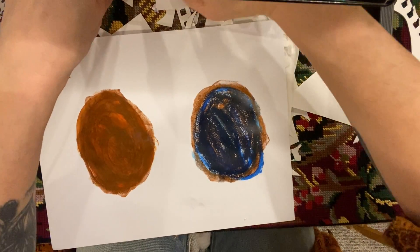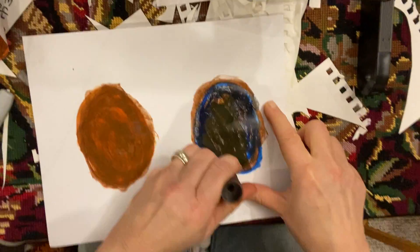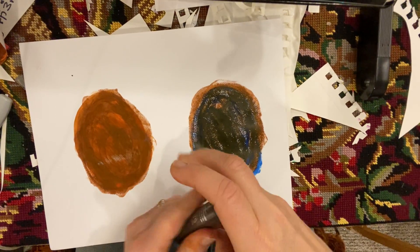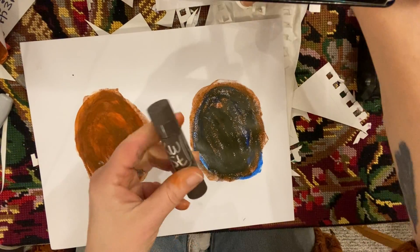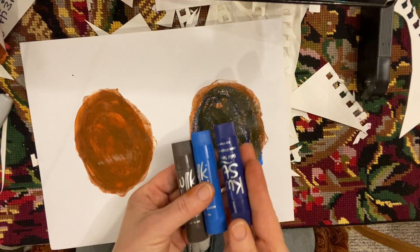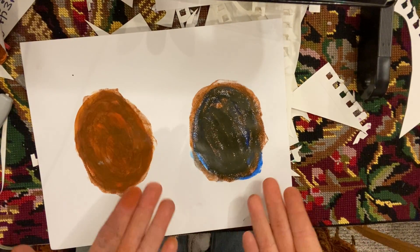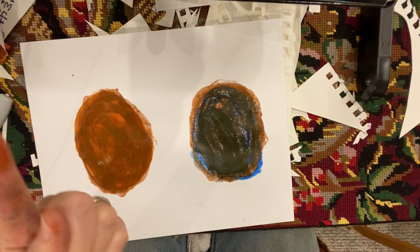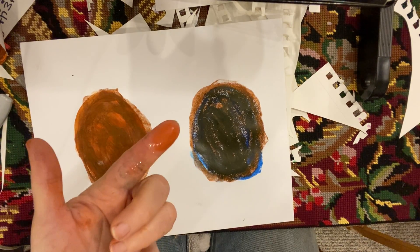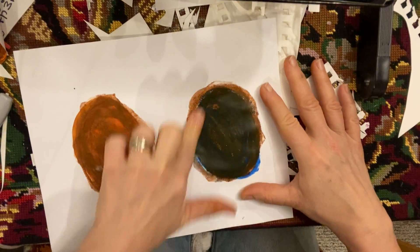I'm gonna just go back and add a little bit more brown. Remember, we're not adding every single color today — you can do that on your own time. Today it's gonna be brown plus two colors. So this is brown plus the blue and the purple for this one. I can leave it like that, that's beautiful, but I think I want to smooth it out. So I'm gonna take my finger, just do a dip in some water, and spread that around.